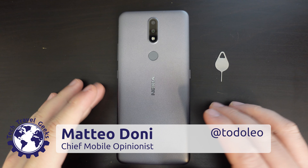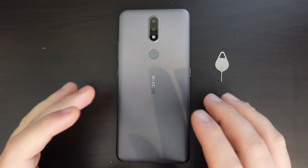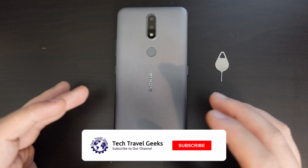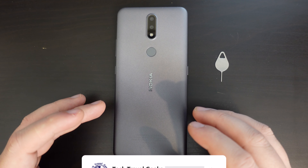Hello, I'm Matteo, the Chief Mobile Opinionist here at Tech Travel Geeks, and this is the Tech Travel Geeks quick guide on how to change SIM cards or swap micro SD cards on your Nokia 2.4. If you don't already, please do subscribe to the Tech Travel Geeks here on YouTube.